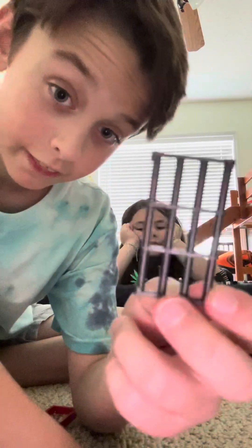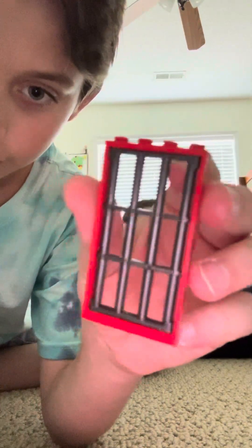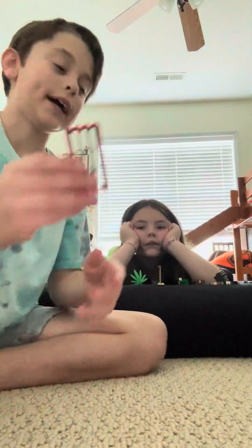Tip three: if you have one of these little things and one of these door frames, you can put them into each other and it will make a little mini jail cell for Lego prisoners if they're bad.